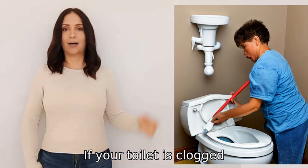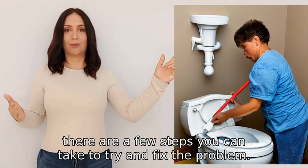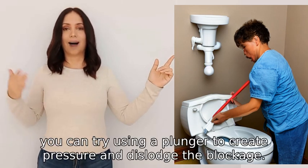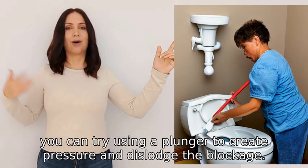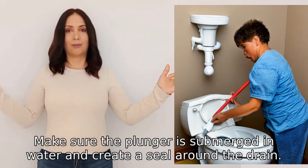If your toilet is clogged, there are a few steps you can take to try and fix the problem. First, you can try using a plunger to create pressure and dislodge the blockage. Make sure the plunger is submerged in water.